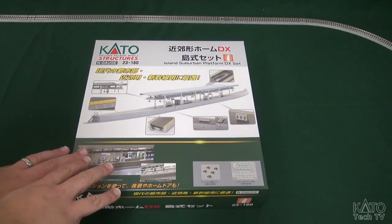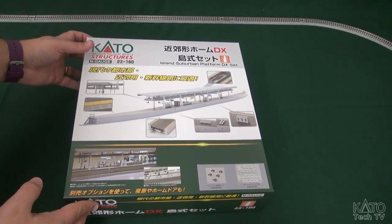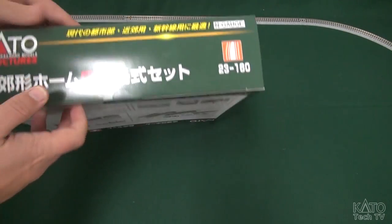The lighting kits come 10 to a package and they're designed to work with some of the new features in these platforms to let you illuminate the ceiling and some of the under-body areas. I'll show you how that works. For now let's crack one of these open and take a look. I'm going to be opening up the 23-130, the island style platform set — first time for me opening this, so let's go on a journey together.